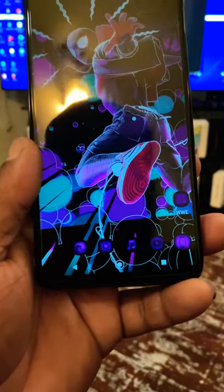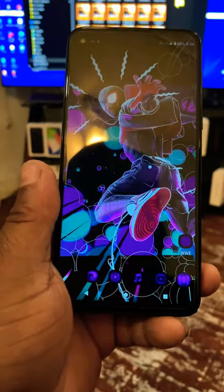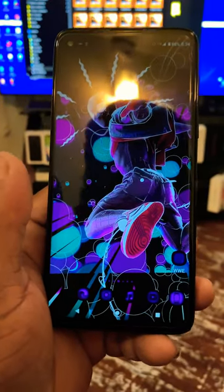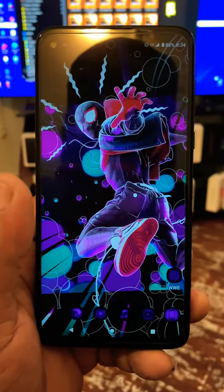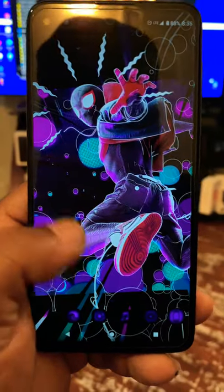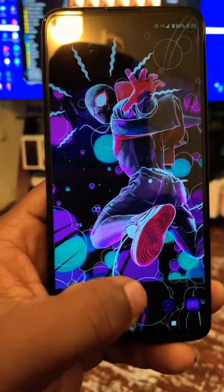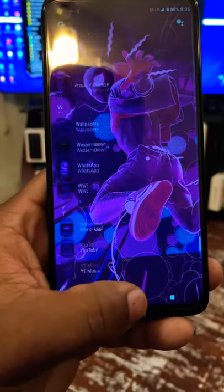This is a Moto G phone — a 2020 device. If you want to pick this up, I'd say go ahead because the display and the colors on here are really popping. Yes, this might be an LCD display, but the black levels on here are really, really good, and you can see that with the Spider-Man wallpaper I set up right here, which I customized myself.